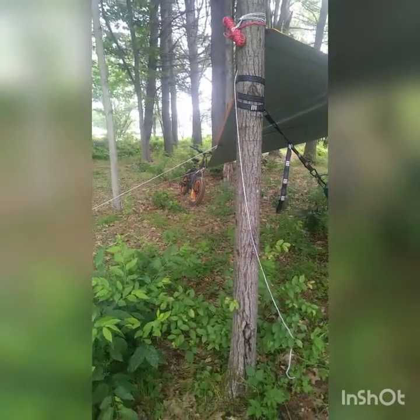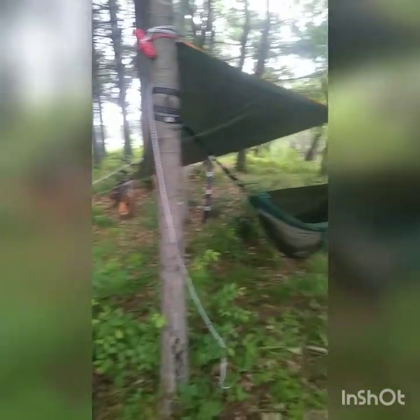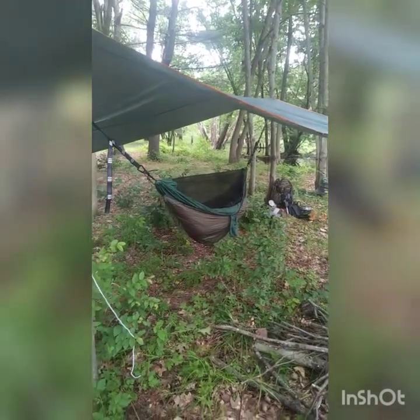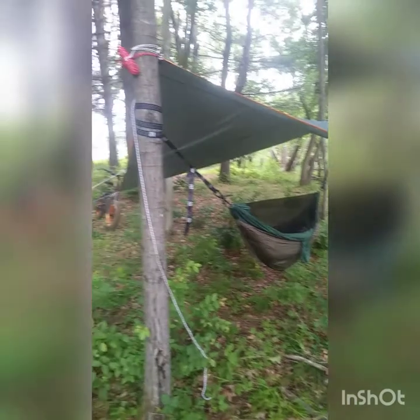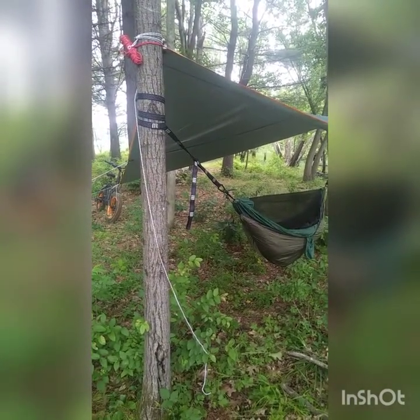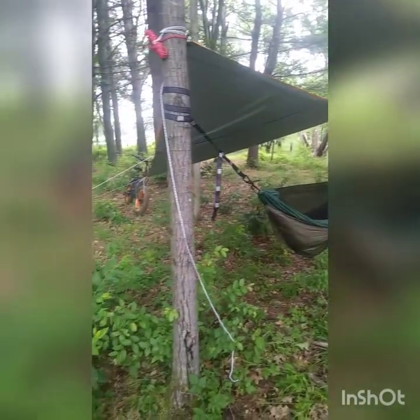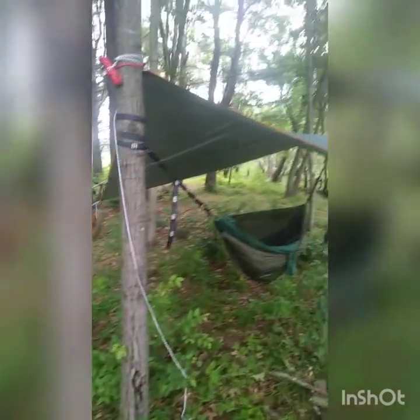My bike's waterproof so it can stay out even though it's an e-bike. And I have just a few guy lines tied out to keep it nice and stable and protected. I tucked my extra length of strap back up into one of the holes to act as a drip line if it happens to rain — it's a little tip for you guys there. That is my hammock hang all nice and set up.